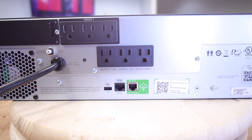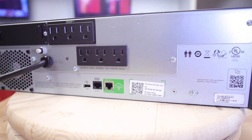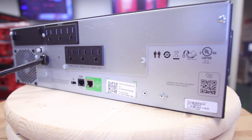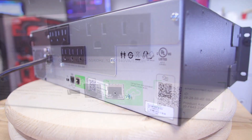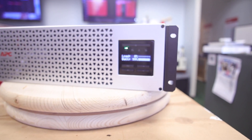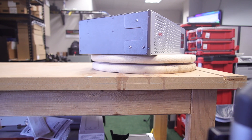The 1500 VA has six ports on the back of it and a network port. The network port is there to connect you to the Smart Connect cloud. The device will pull an IP, but it will not be anything you can manage without a network management card. It's got the same LCD screen that you're used to on every one of APC's Smart UPS models.